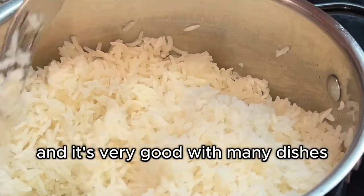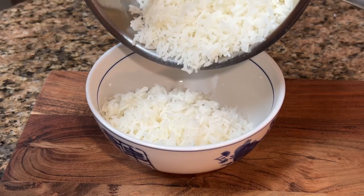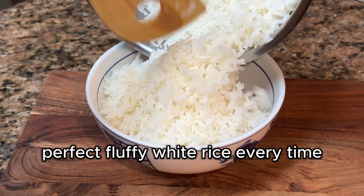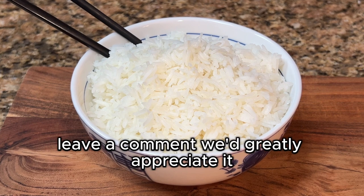It's got a nice little salty, buttery flavor to it and it's very good with many dishes — chicken, fish, you name it. And there you have it: perfect fluffy white rice every time.